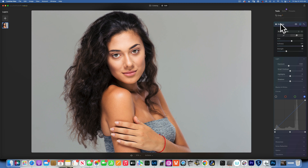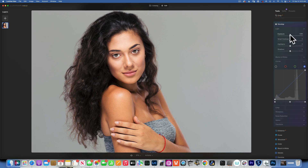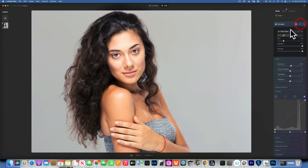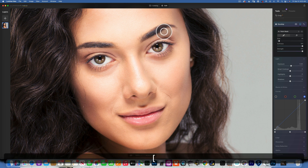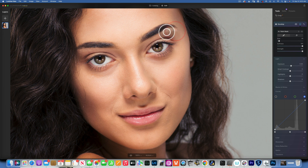Now we'll move into dodging. I'll close the Develop module and open it again. This time I'm going to increase the exposure. With the exposure increased, I'll take my brush and paint only in the areas I want to make brighter. Zoom in to 100% — you usually want to brighten under the eyebrow a little bit to lift it out, and add a little on the inner eye to make the person look more awake.